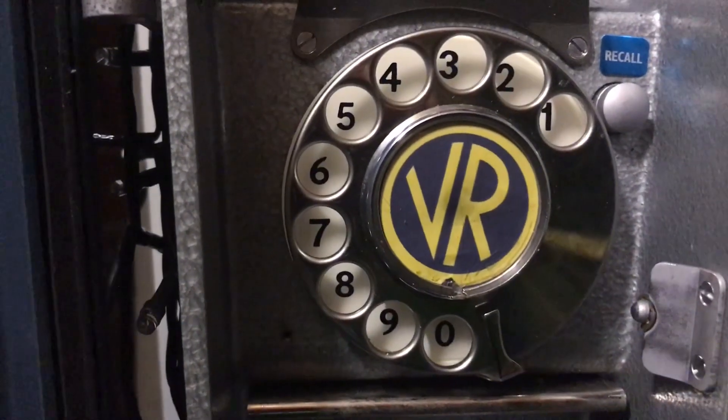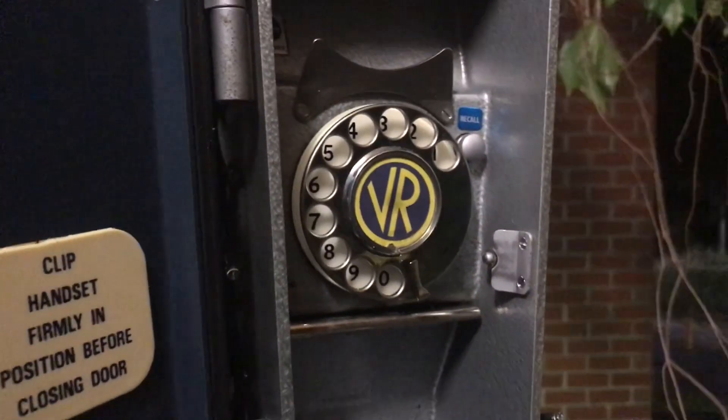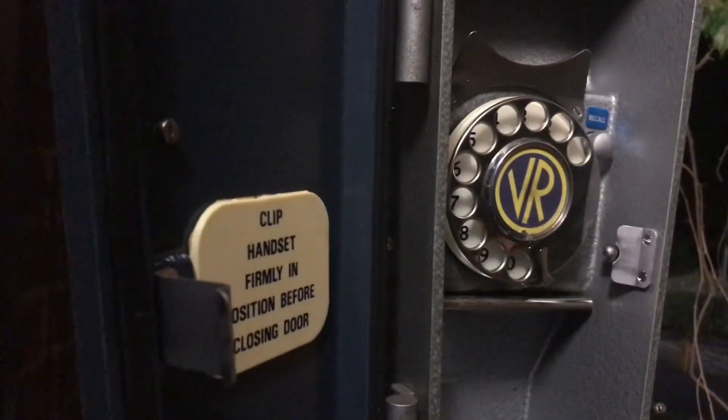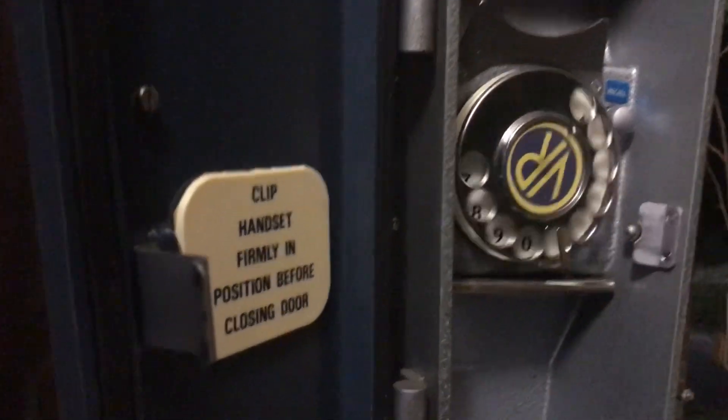There's the dial label I made up for it — that's VR. There's a dial tone. I guess that resets when you dial zero.